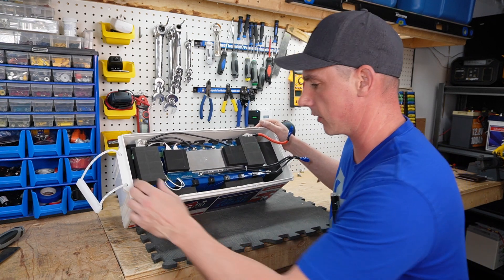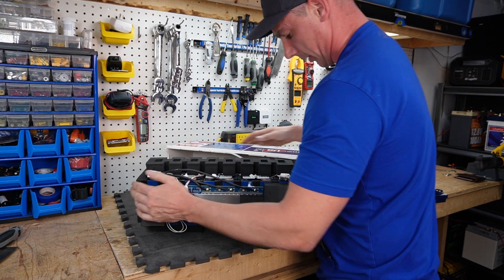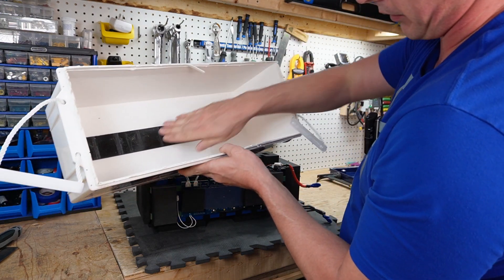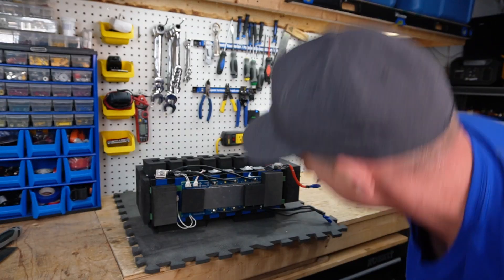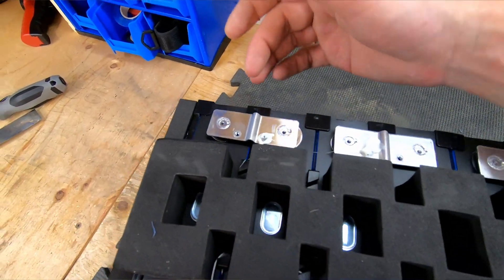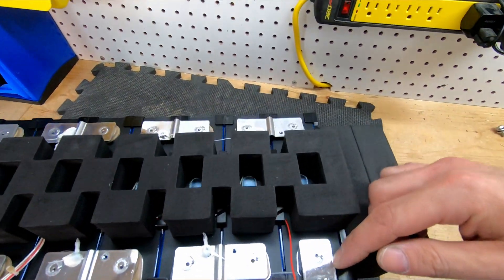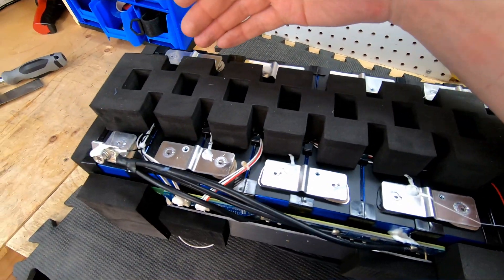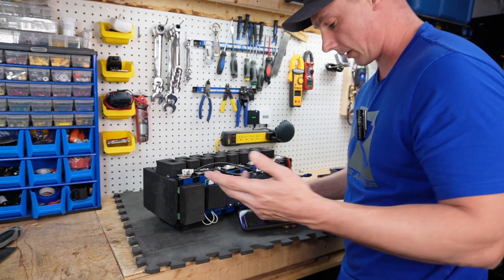Let's pull the cells out and see if they're using the same cells as last time. There's a strip of adhesive on the bottom — that's what was giving me trouble. Everything looks to be the same: vented padding on top. We have the main positive here, which comes over series, series, series, all the way through to get the 24 volt pack.